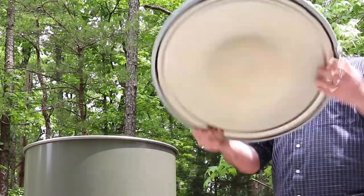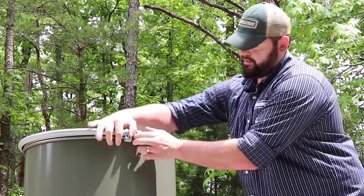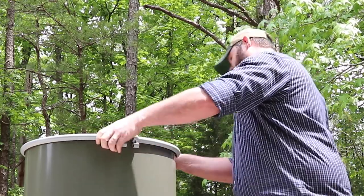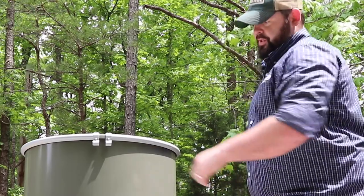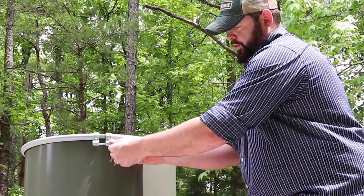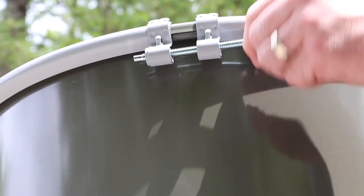Now that we've got our feeder all loaded up, we're going to put our lid on — very simple if you've ever put a lid on a barrel before. Make sure we've got that where we want it. You're also supplied a bolt that will go through the ring and keep that nice and secure.